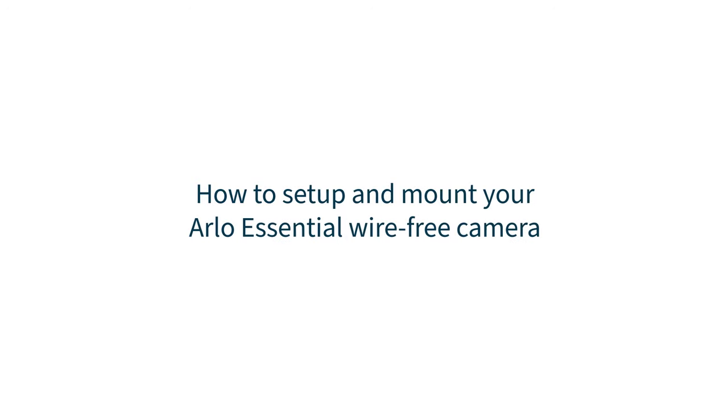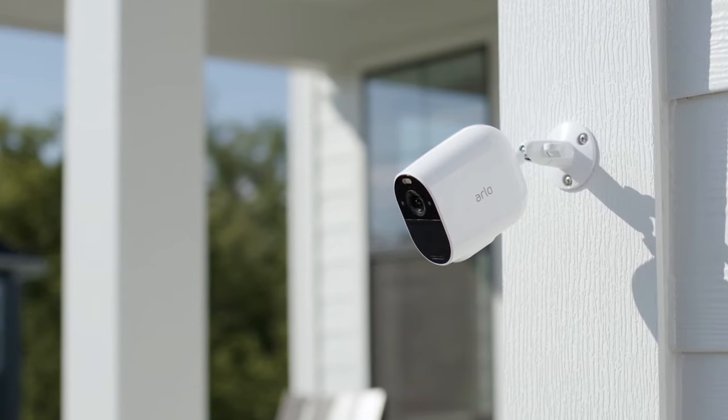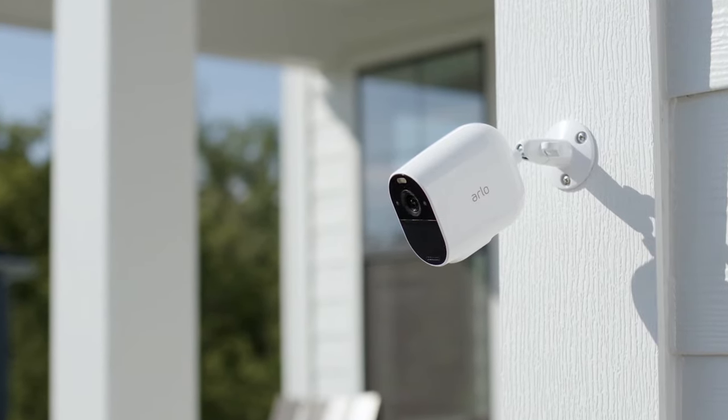How to set up and mount your Arlo Essential wire-free camera. In this video, we'll walk you through how to set up and mount your wire-free camera in just a few simple steps.